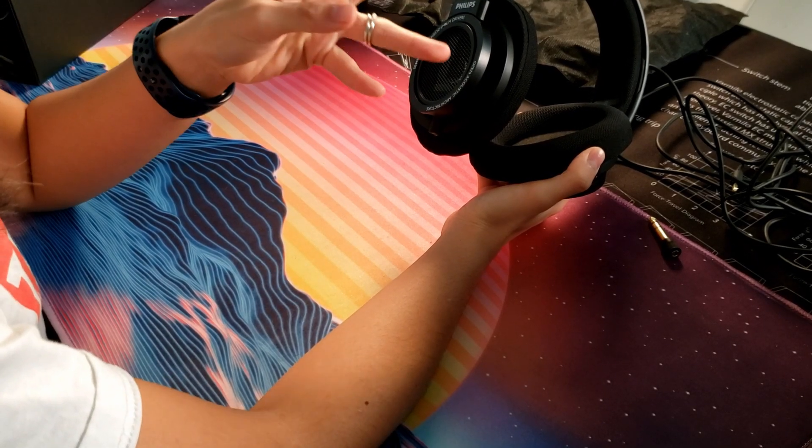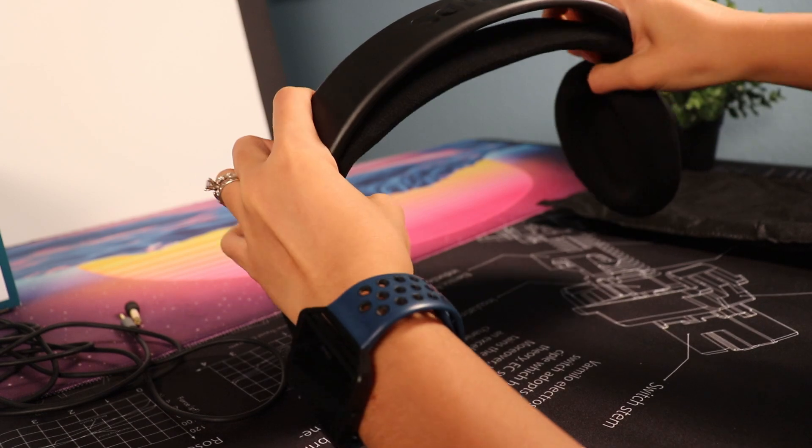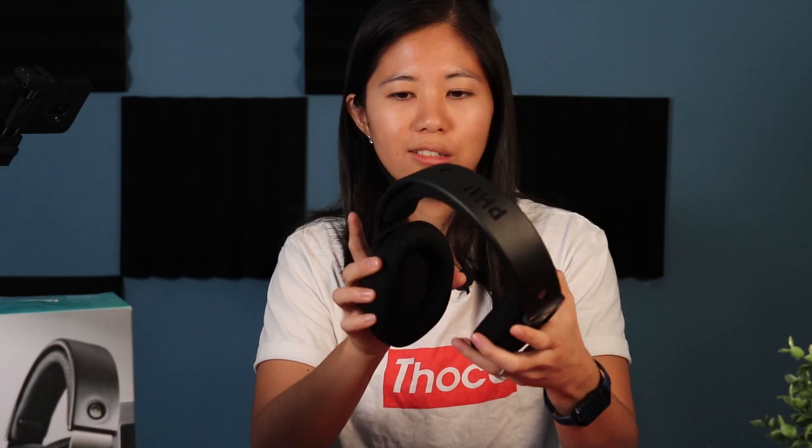Those perforated vents really allow sound to bleed through — even at a low volume, a person across the room is going to know what you're listening to. That can get really annoying depending on if the other person is working or just doesn't want to hear what you're listening to. They look really good and the build is solid. I dropped them a few times because this cable is so long it gets caught in the chair, but no cracks, no dents — good job to Philips for a high-quality built headphone at a pretty affordable $75.